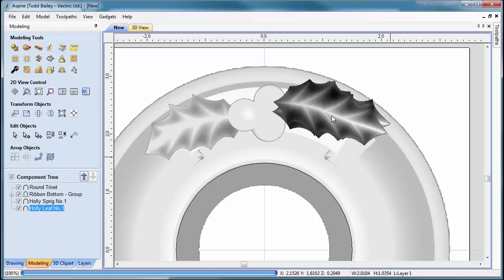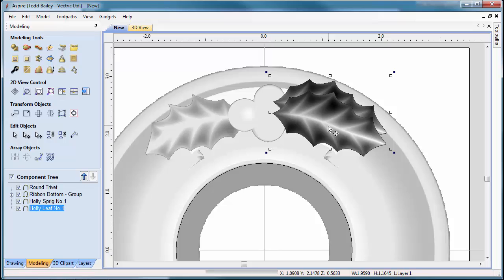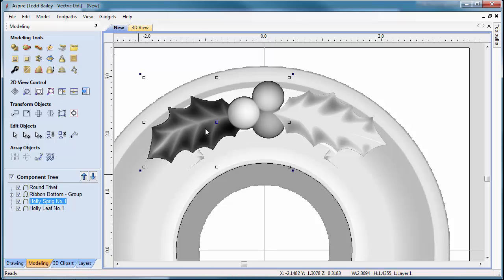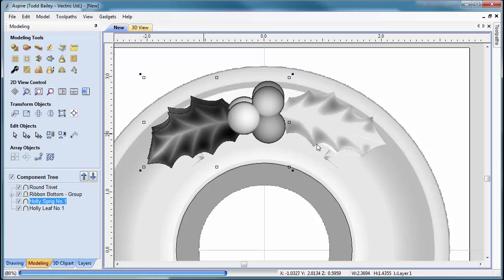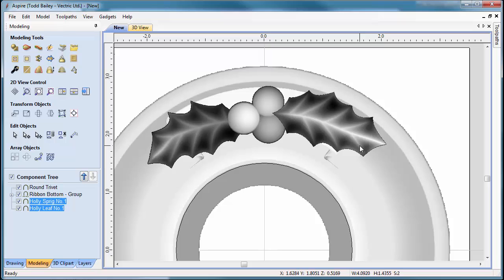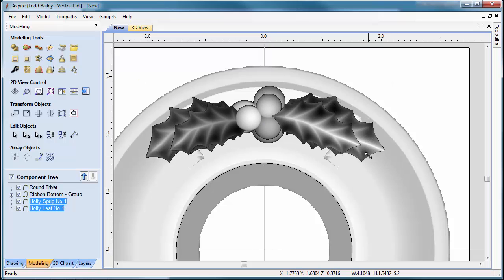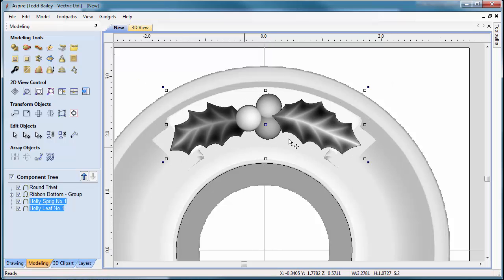Select the leaf and angle it around a bit more while rotating. We might need to turn the sprig slightly to fit it in there. Grab both using the Shift key and rotate them around. Scale it down a bit more so it fits within the width of the ribbon. That looks pretty good in the 2D view. Now flip to the 3D view to make sure the layout looks good.